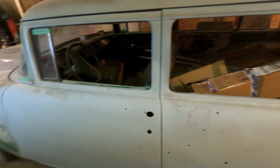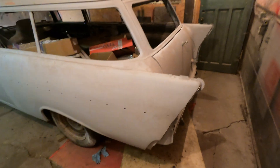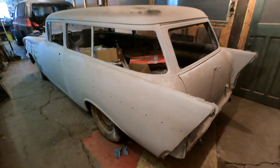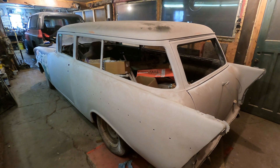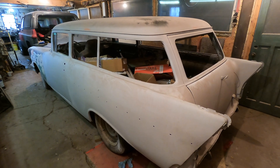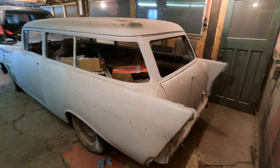Engine-wise, it's been a big toss-up if my dad just wants to go with a regular small block Chevy or if he's going to do an LS swap. If he goes LS swap, he's been talking maybe twin turbo or something like that. It's really up in the air.